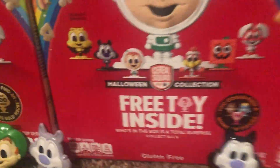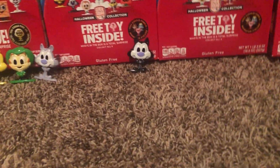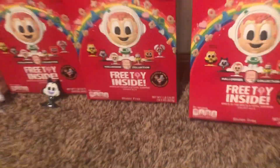Now we're on to Series 2, which is now out in stores right now. I can go buy them for a limited time. And so, last you saw, I got one of my boxes — I got Chip the Skeleton.